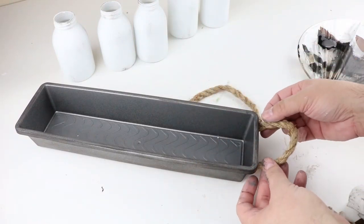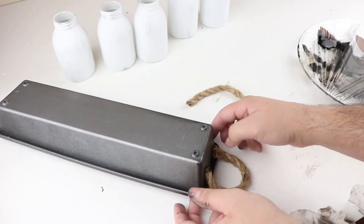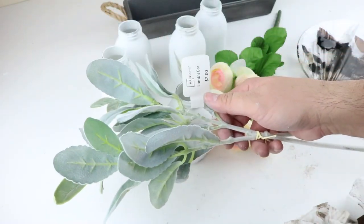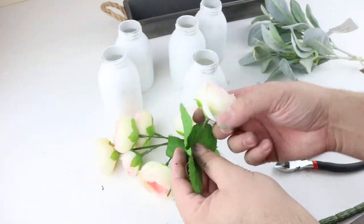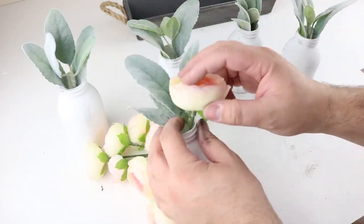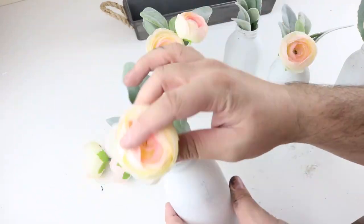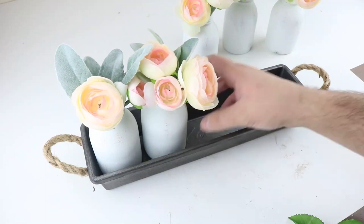Next we're going to add some handles with this nautical rope from Dollar Tree. I didn't measure it, I just eyeballed it and made sure they were both the same size, and then I'm just putting a little bit of hot glue on the side and underneath that lip and then gluing on the handle. We just found these flowers at Walmart — it's this whole bundle for only three dollars, and they're really really pretty — and also this lamb's ear from Walmart for only two dollars. We use the whole bouquet of flowers and ended up putting three flowers in each bottle and about half of the lamb's ear in each bottle. I found it was easiest to put the lamb's ear in first and then put the flowers in so you can arrange it how you'd like. To finish this project, the last thing we need to do is just place the bottles with the flowers inside the little crate.